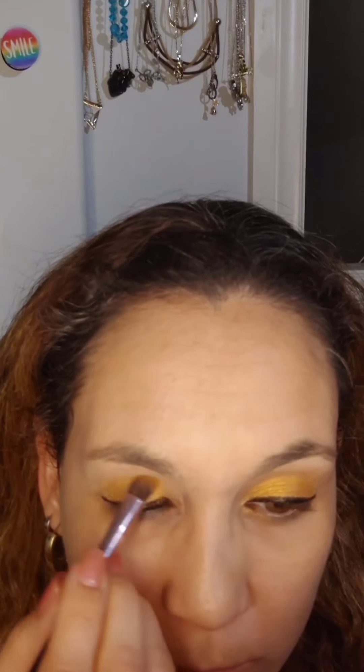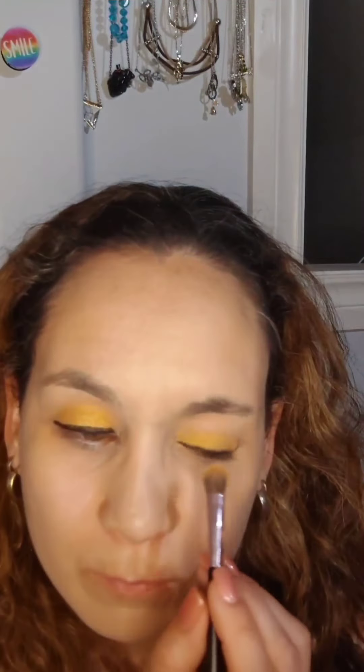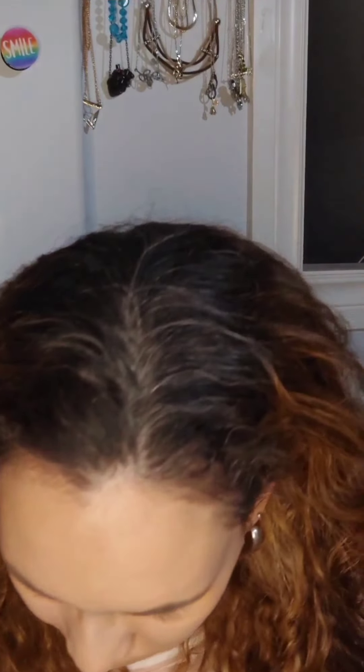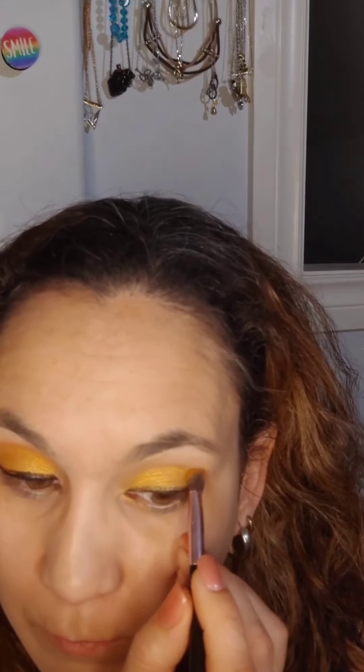After that I applied a bit more of the yellow just on the bottom part of my eyelid to make it a little bit more shiny. Then for the next step I took the orange color — this one is a matte shade — and I just went backwards and forwards in my crease. You don't have to worry too much because you can always clean up after. Just apply as much as you're comfortable with. Going backwards and forwards gives it a bit more definition. You can have it very defined or very blended — I like mine a bit more defined.